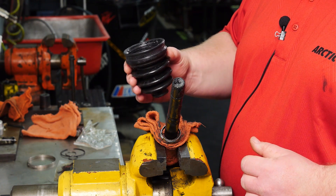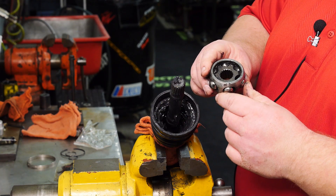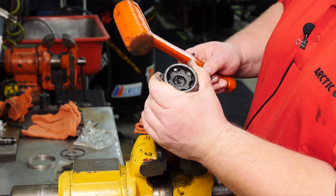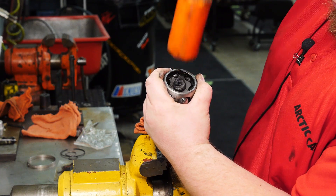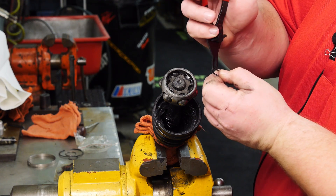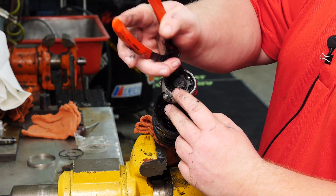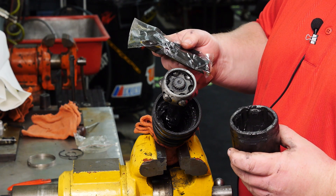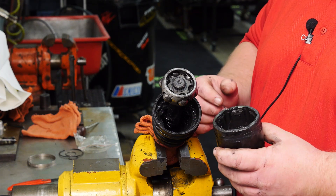Install the small boot clamp first. You'll be using a new boot from the boot kit — for demonstration purposes, we'll be reusing our boot. To identify the correct orientation of the ball bearing assembly, place the recess side outward. Use a rubber mallet to fully seat the ball bearing assembly to the drive axle. Using a snap ring from the boot kit and snap ring pliers, reinstall the snap ring. Using the grease packet from the boot kit, Articat recommends applying about two-thirds of the packet to the inboard CV joint assembly. Liberally apply grease to the ball bearing assembly and to the inside of the CV joint — for demonstration purposes, we'll be bypassing this step.